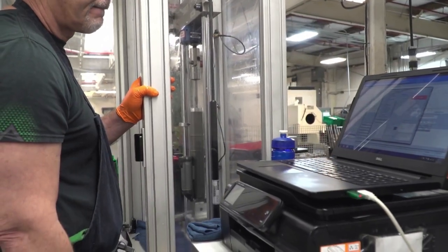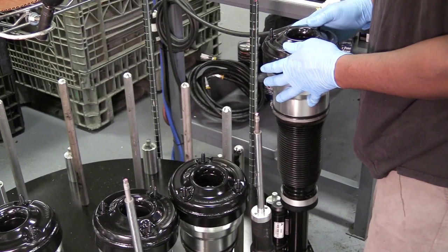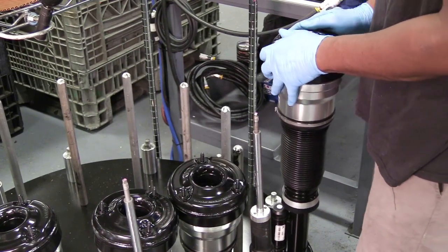The strut and coil are then computer tested to assure active damping functionality and quality. New paint, a name-brand air sleeve, and other new Tier 1 components round out the reassembly.